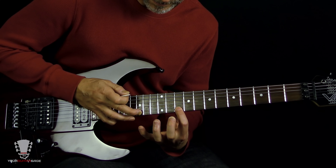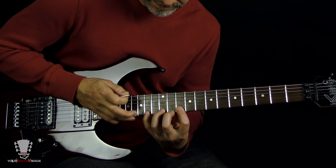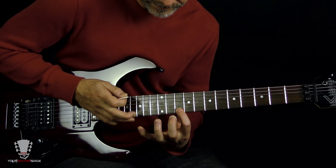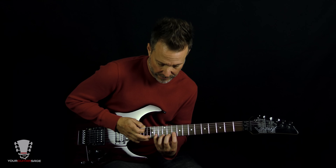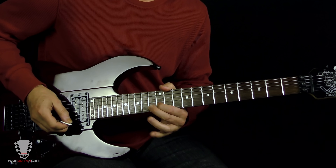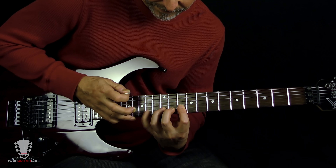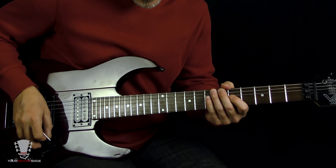So it's three times on the first string, then the second string — it's the same riff, start with the pinky. So together you get that pattern. It ends on 12, 13, 12. That's the second lick.